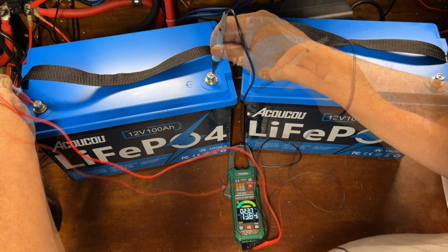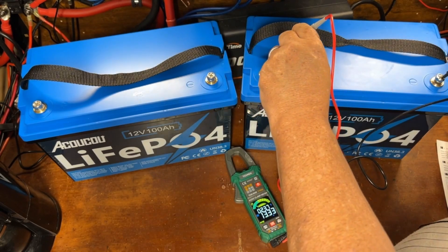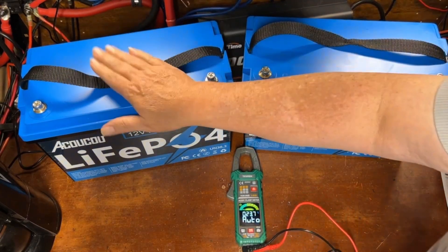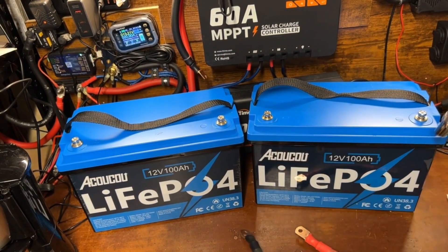We're taking voltages on these two batteries: one reads 13.83 volts and the other reads 13.35 volts. We'll go ahead and bring the lower one up to around 13.8 volts, and then we can tie them together in parallel. With both batteries balanced out and close enough, we're ready to connect them.